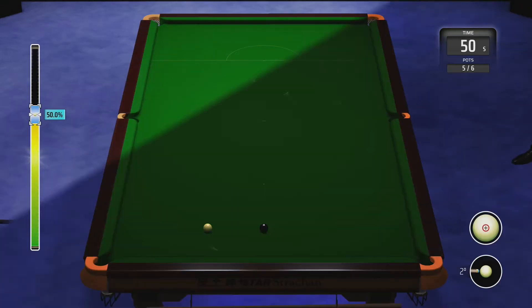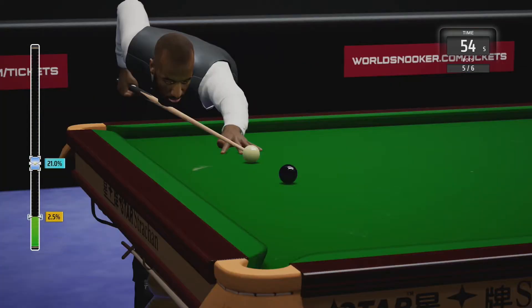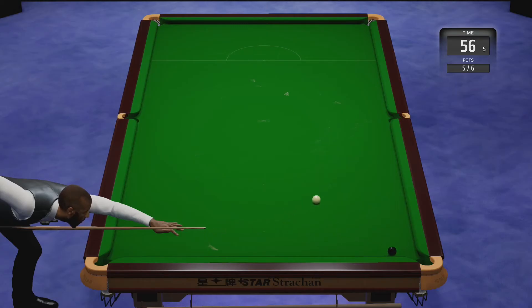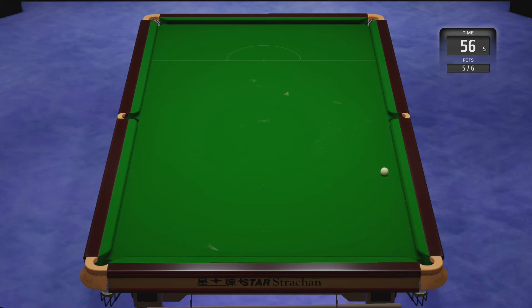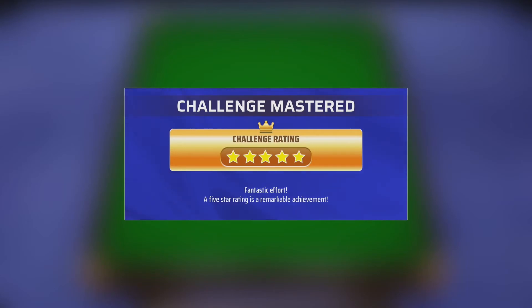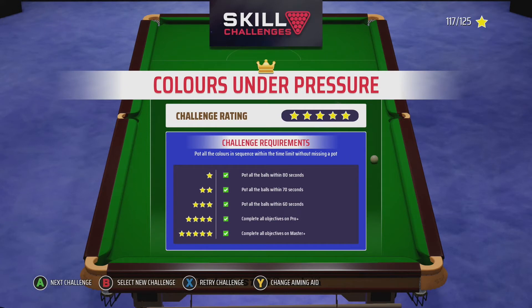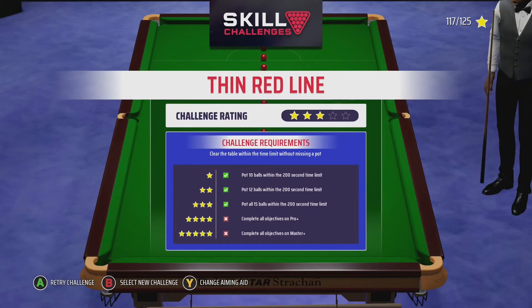With 50 seconds left, there really isn't much time. With all these timed challenges, you can't spend long aiming because aiming takes the most time, and hitting the power bar takes about a second too. That's the Colors Under Pressure challenge done — quite a tough one, but very doable.